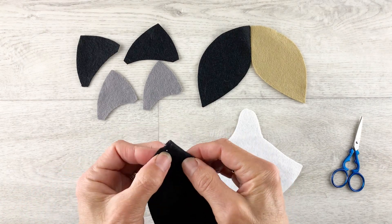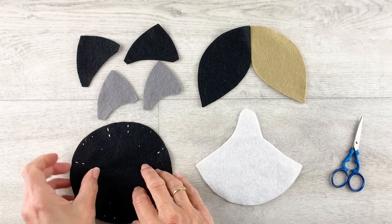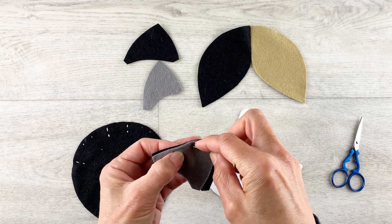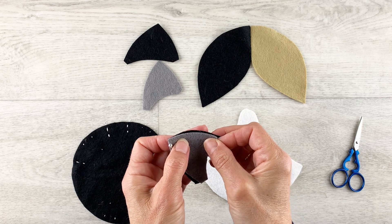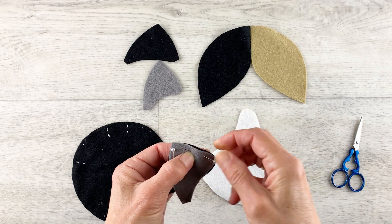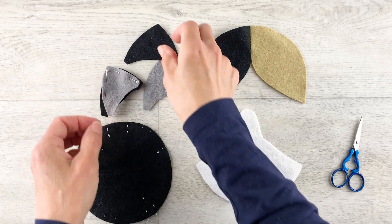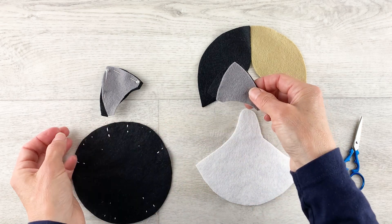Now fold and stitch the darts in the back of the head, the two at the top and the two at the bottom. Sew the front and back ears together by pinning down one side and then just bring the top across to the bottom and leave the bottom open for turning, and just sew the two sides. And when you do the other ear, make sure you reverse the pieces to make a pair of ears.